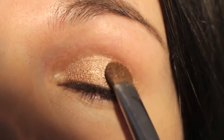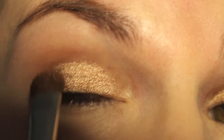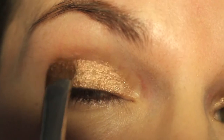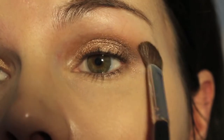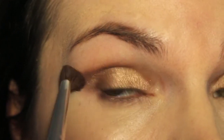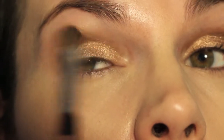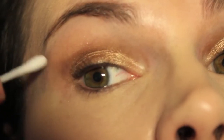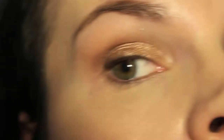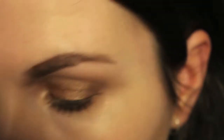Next I'm going to be taking Erotica, and this is going to go on the outer third, sort of defining the outer V a little bit, and I move this color into the crease a little bit as well. Then just taking a clean brush again and blending out any harsh lines. I'm just taking a cotton bud, or a Q-tip, and tidying up this particular eye. And next I'm just taking a little bit of Push Up and Erotica and dragging those colors along the bottom lash line.